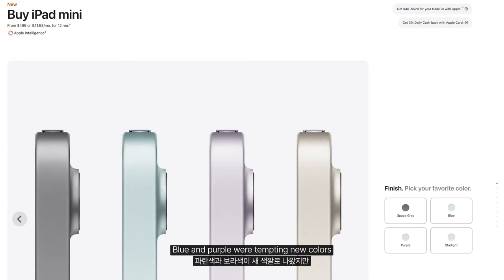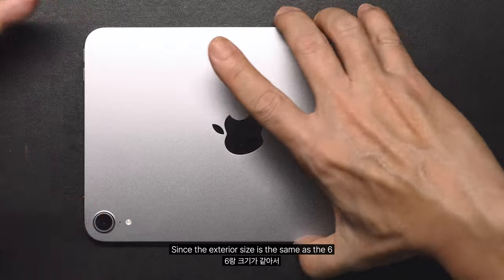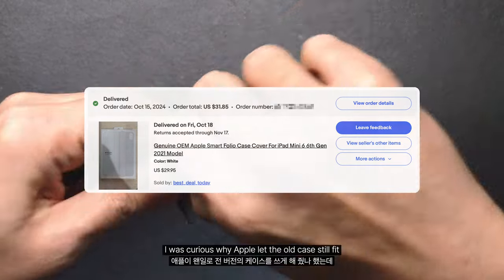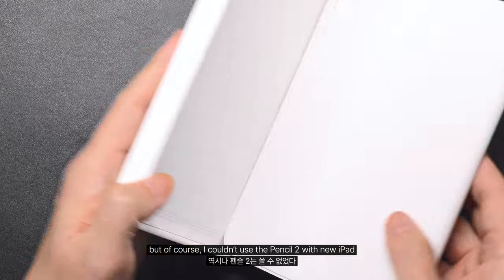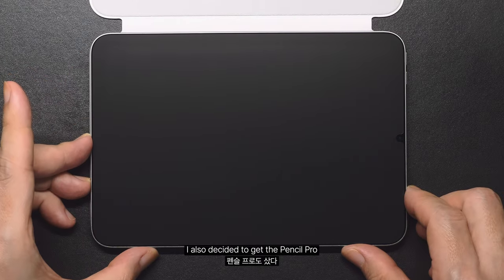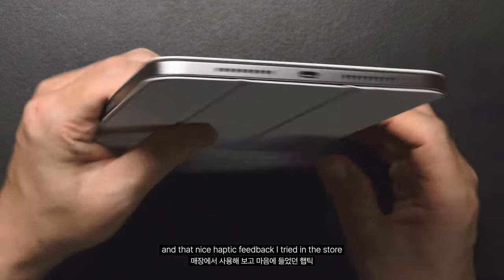Blue and purple were tempting new colors, but I went with the boring space gray because I wanted a white smart case. Since the exterior size is the same as the mini 6, I found a new one for a great deal on eBay. I was curious why Apple let the old case still fit, but of course I couldn't use the Pencil 2 with the new iPad. After losing my Pencil too many times around the house, I also decided to get the Pencil Pro, justifying it with the Find My feature and the nice haptic feedback I tried in the store.